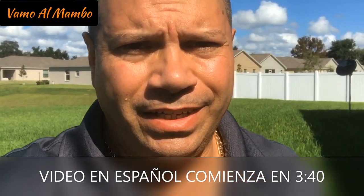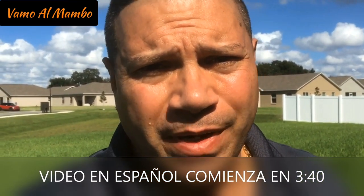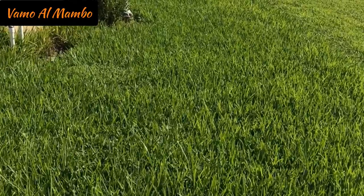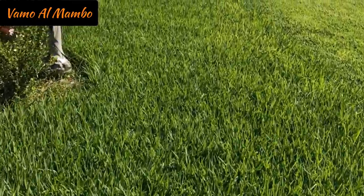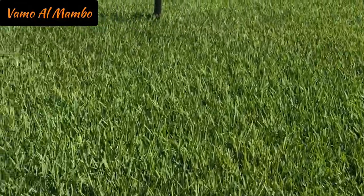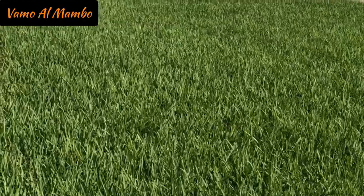Hey, what's up amigos, this is Joe Perez showing you an update of the grass. We've been away in the Bahamas for a few days and look at that grass behind me — it's really, really nice and green. Last video was a Halloween edition where we threw down three quarters of a pound per thousand square feet. As you can see behind me, that's the result. On top of that, the grass is a little too high, so we're going to cut today.